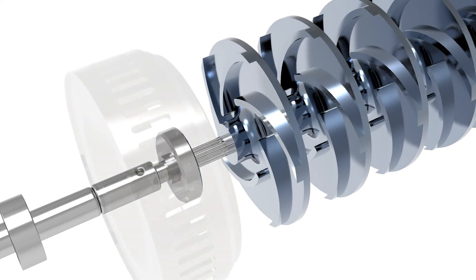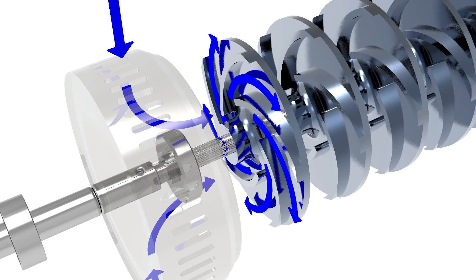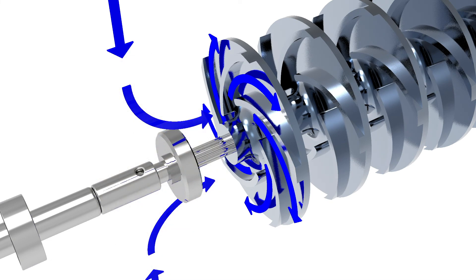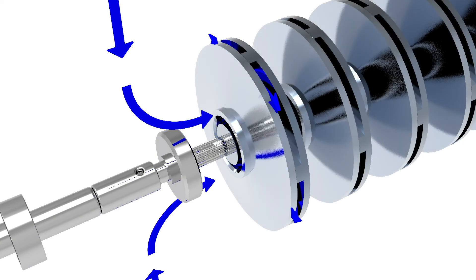The fluid flows through the eye of the impeller, because the rotating impeller imparts a centrifugal force on the fluid between the impeller blades. This centrifugal force pushes the fluid radially outward, leaving an empty void at the center. This void translates to low pressure at the eye of the impeller, which the surrounding fluid tries to equalize by rushing into that space.